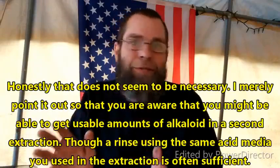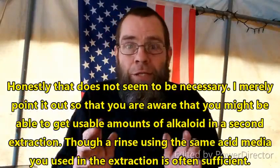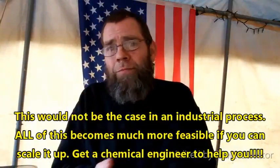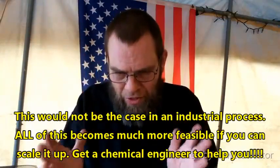Now, am I going to extract this three times? No. I've extracted it twice at the most. I have found that I'm not able to get so much out of the second extraction that it's terribly meaningful. It's on the hairy edge of whether it's worth it, given the resources. But if you're doing this in some way that you're going to make money, do it more than once.